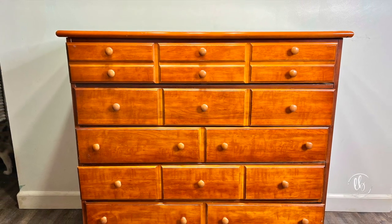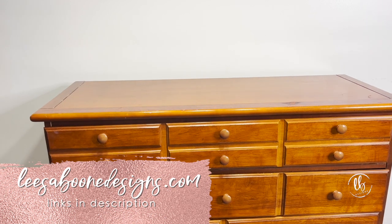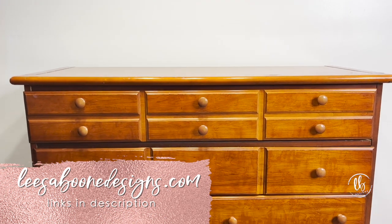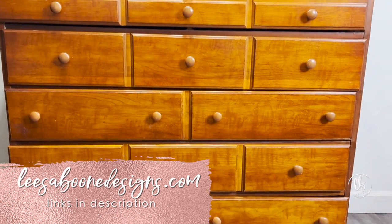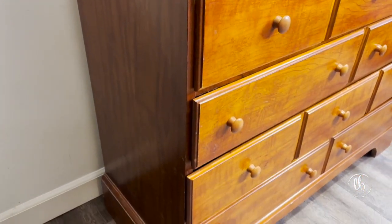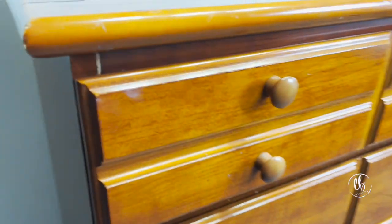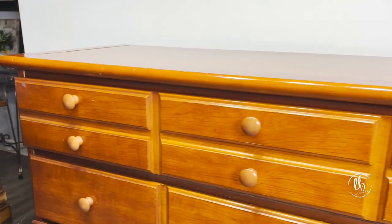Hi, welcome or welcome back to my channel. I'm Lisa of Lisa Boone Designs where I paint furniture and I also stock amazing products that are zero VOC or just fun products for crafting or furniture flipping that you can purchase on my website. Today we're going to be doing a tutorial on how I painted this chest white.